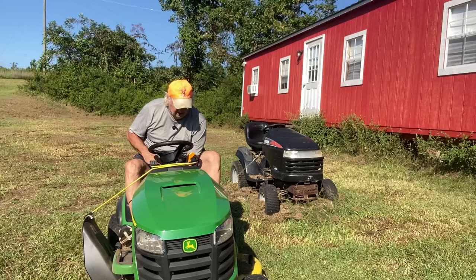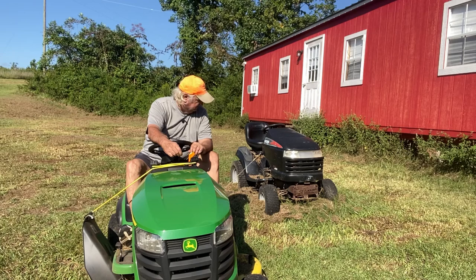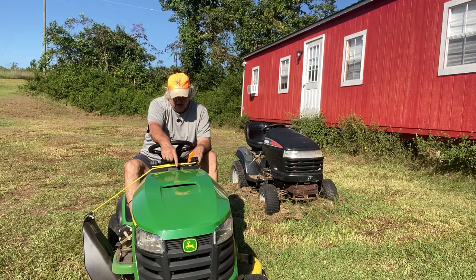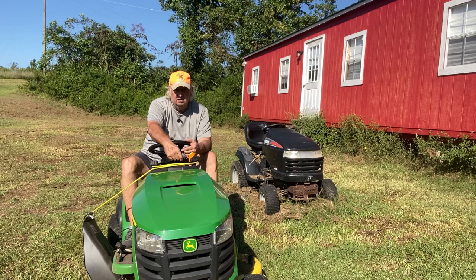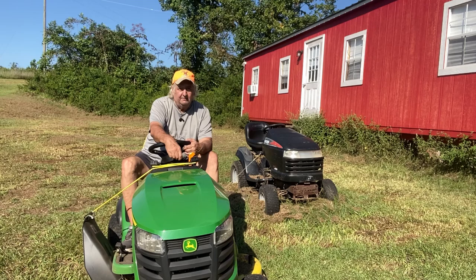So to sum things up — this tractor, so far I love it. It's a lot quieter than that one because it does have a smaller motor; I think it has a 20 horsepower motor versus the 24 or 26 on the Craftsman. But either way, this is definitely quieter. Of course it's new — that one may have a hole in the muffler, I didn't check. But it handles well and turns really, really tight. I'm happy with it and I don't think you can go wrong with this mower.